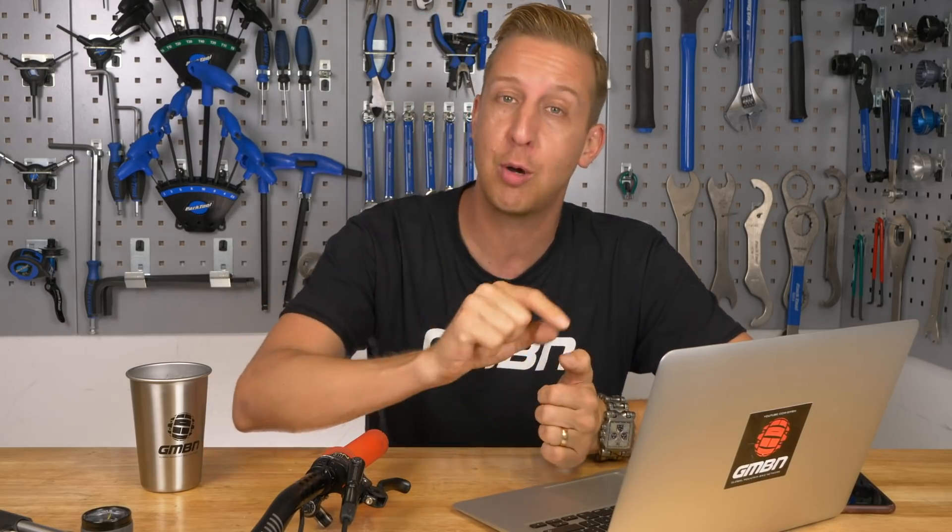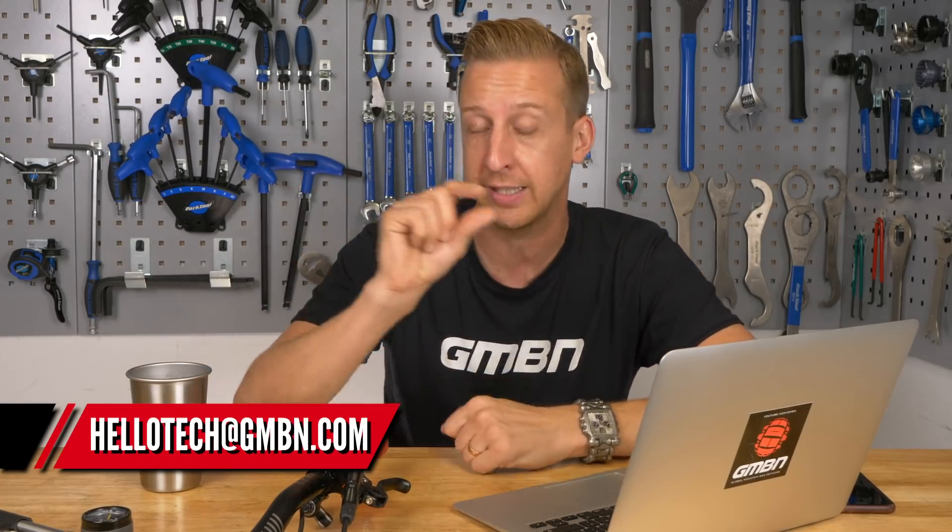Welcome back to another Ask GMBN Tech — our weekly tech-related mountain bike Q&A session. If you want to ask some questions, get them in the comments below using the hashtag Ask GMBN Tech. Alternatively, you can email us at the address at the bottom of the screen. Don't forget to use the hashtag in the subject heading so we can find your questions and put them on next week's show.